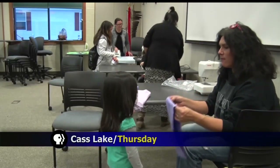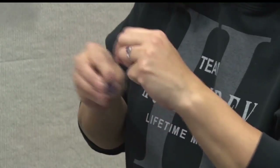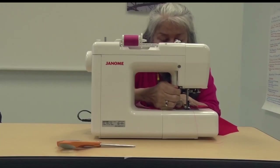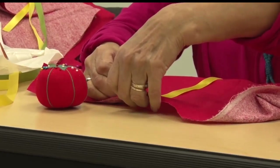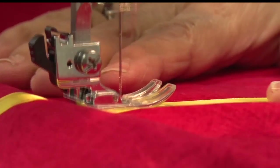Esther Humphrey wanted to bring this class to the campus when she started working at the college last June. "I think all women deserve to wear a beautiful skirt, and ribbon skirts are beautiful." The college provides all the needed materials and supplies for free to anyone interested.